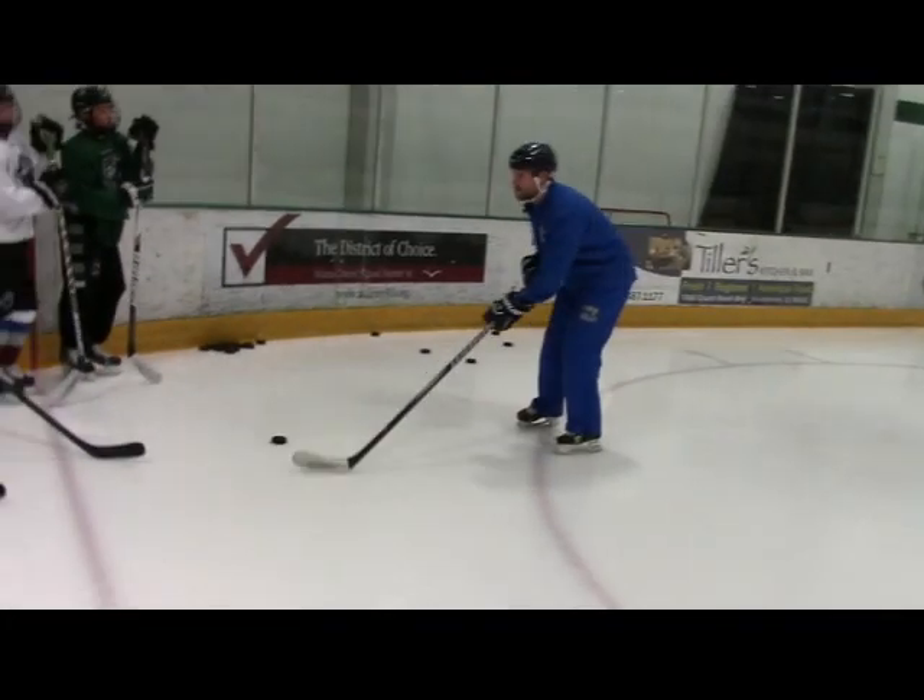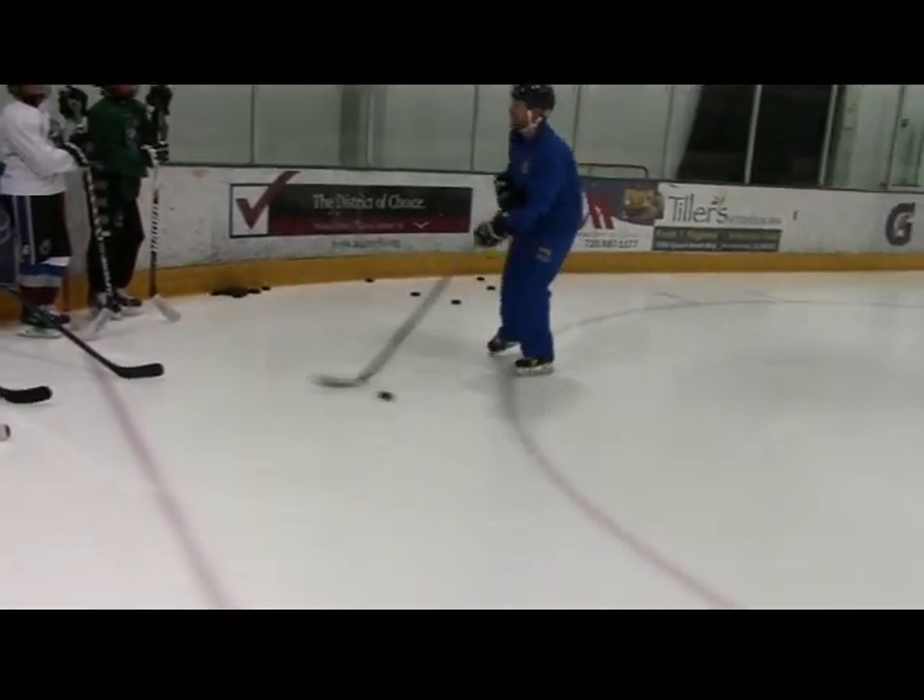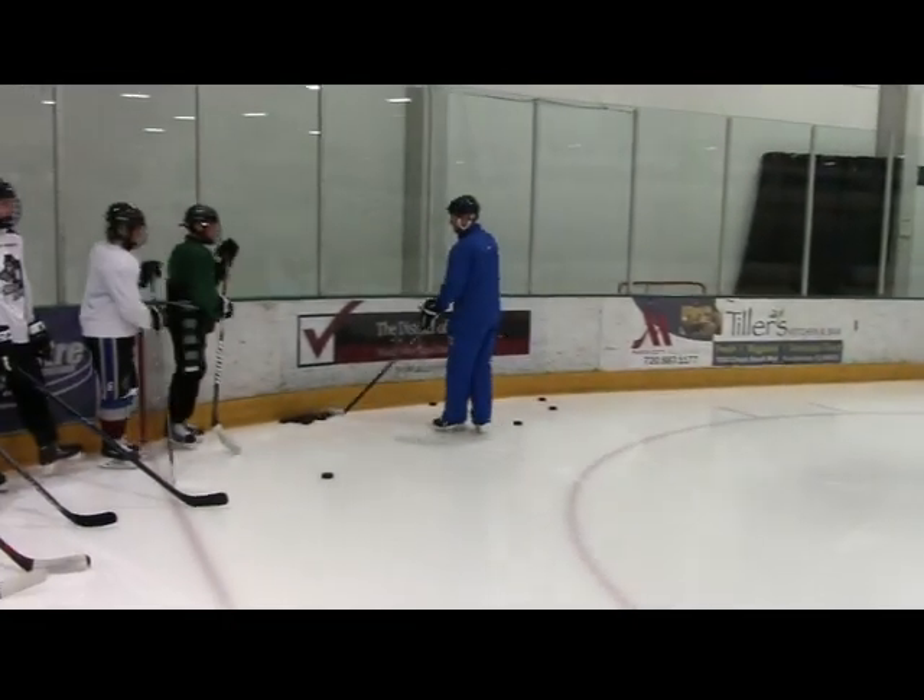Go straight at him, throw it out to backhand side, and then pull it hard across to forehand side. Backhand, forehand. Ready, Tristan? Go.